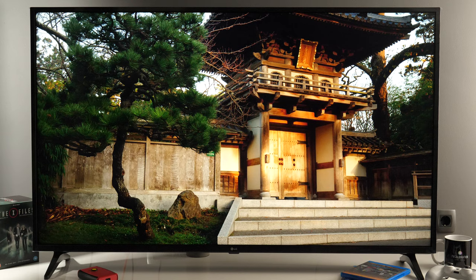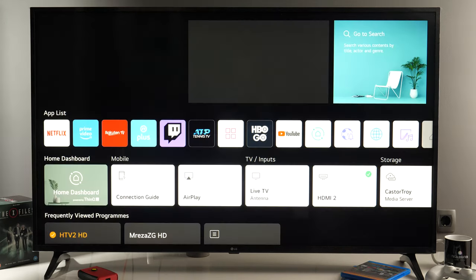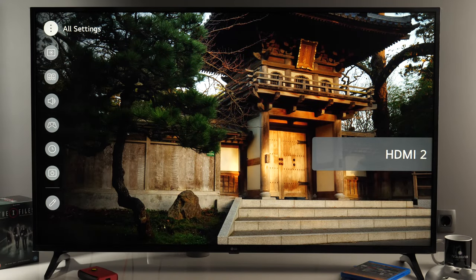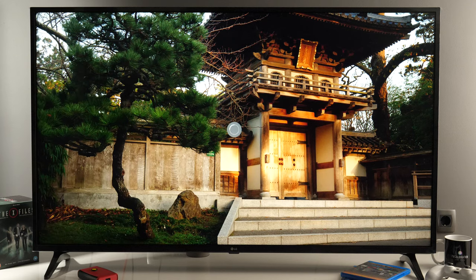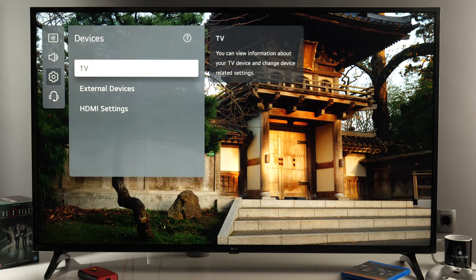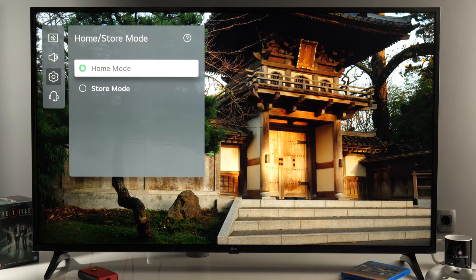The very first thing you need to check is to make sure your TV is in home mode. To do that, press the home button on the remote to bring up the home menu, then scroll all the way until you see the settings button, click OK, and you will see on the left hand side of the screen this quick menu. Go to all settings, which will open the settings menu separated in four different categories. To find the option to control home or store mode, go to General, then Devices, then TV, and right here you see home/store mode — make sure it is selected at home mode.